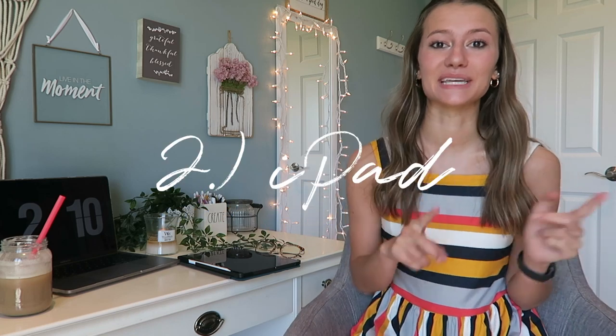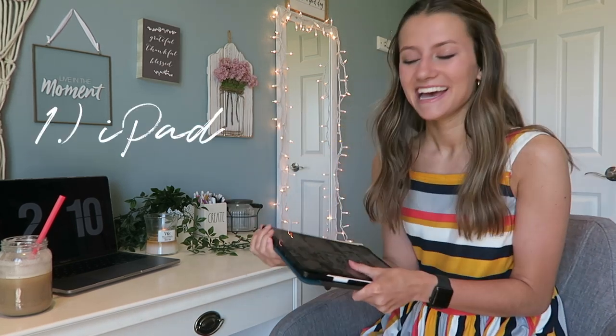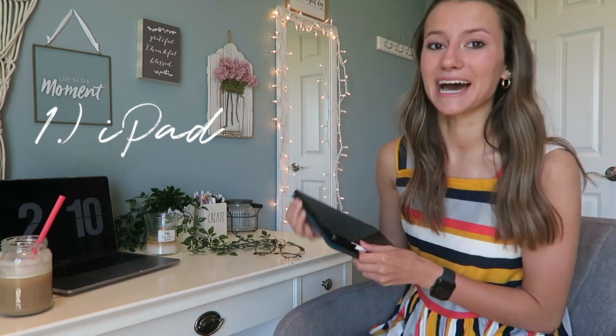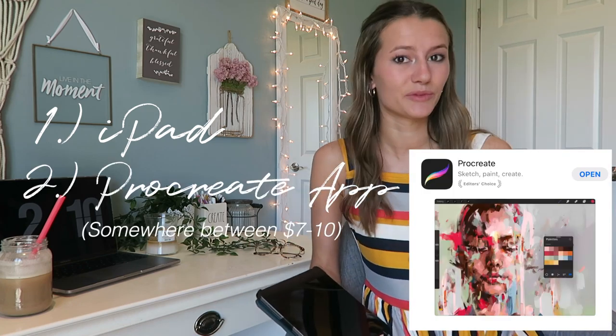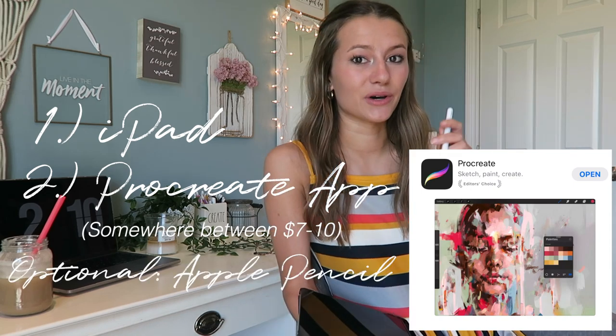Now we're going to talk about how to do it on the iPad. If you don't have an iPad, skip to the iPhone section in the video. Anyways, let's talk about how to do it on the iPad — you're going to need a couple of things. First, obviously you're going to need an iPad. Next, you will need to get the app Procreate — get the normal Procreate, not Procreate Pocket. It also helps if you have the Apple Pencil; if you don't, it's still fine, it just might be a little tricky.